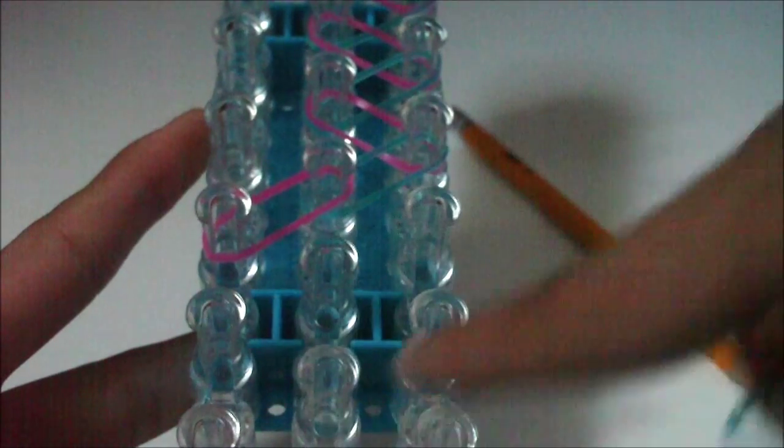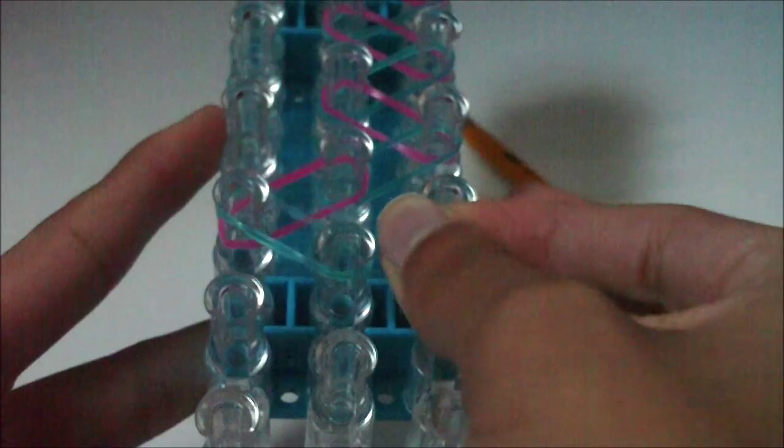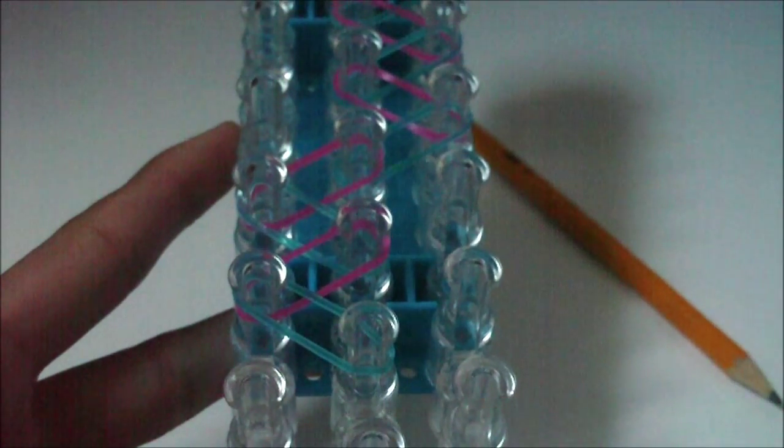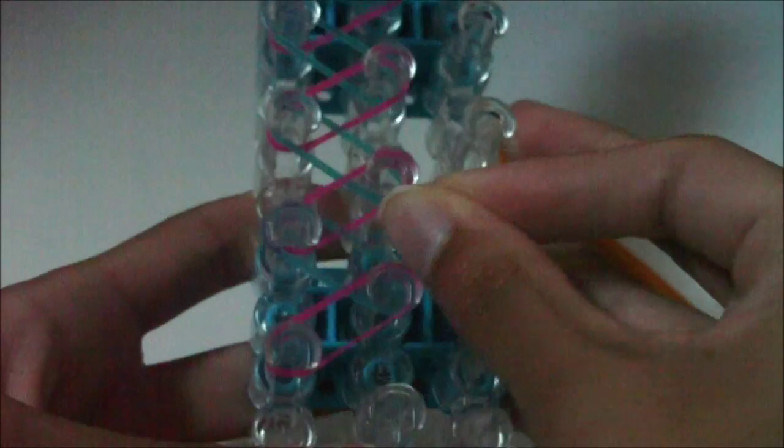Then place another zigzag pattern of ten rubber bands — this one counts as one. The next rubber band goes inwards to the middle, that's two. Then the next dangle band goes from the middle pin outwards to the left — three. The next dangle band goes inwards to the middle — four. Continue this zigzag pattern: five, six, seven, eight, nine, and ten.